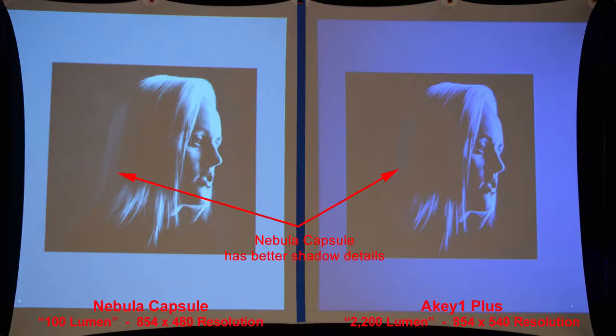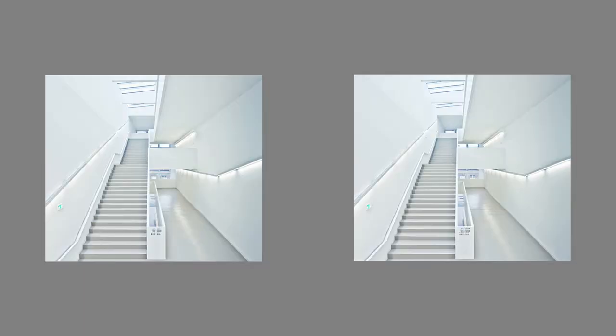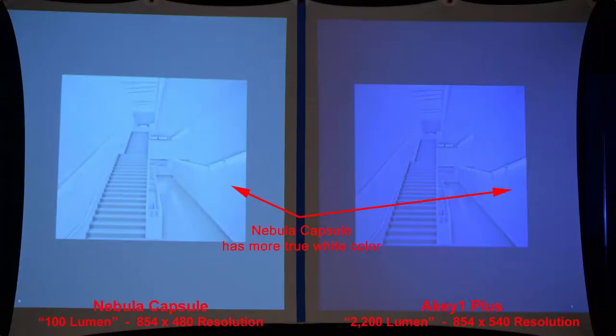This is a great photo for showing contrast. The Nebula Capsule has better shadow details, as we can see in the hair. Zooming in, the Nebula doesn't have the blue tint that the AK1 projector does. And in this highlight photo, the Nebula Capsule has a true white color with no blue tint as the AK1 does.